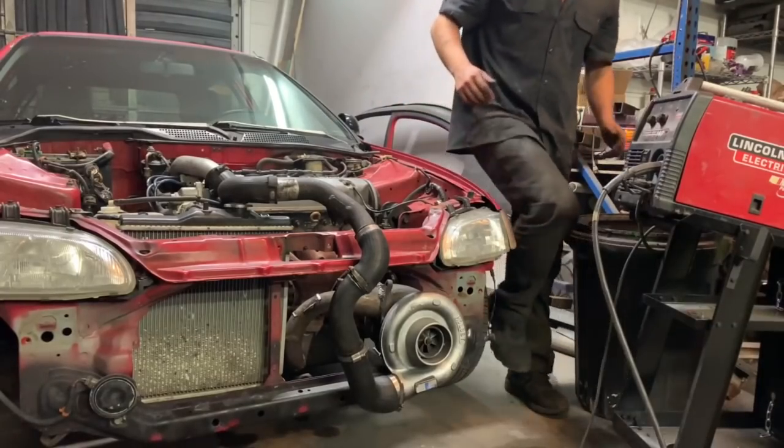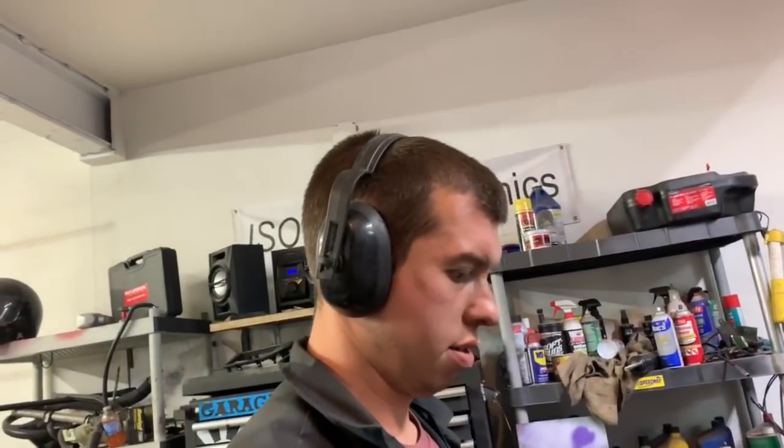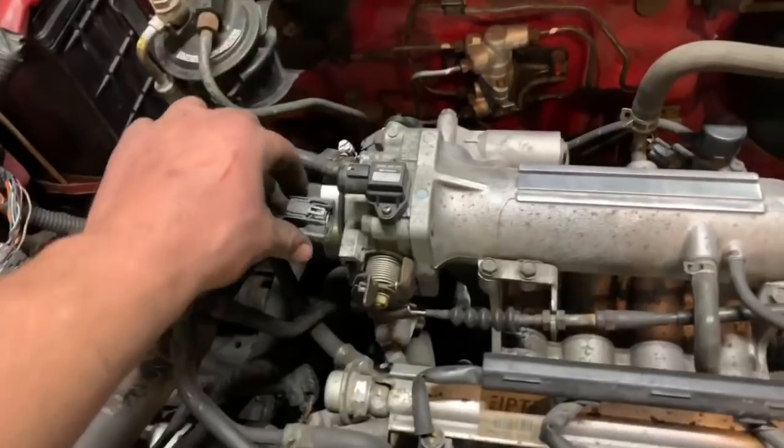Well, we have a check engine light now and I have no idea why that would be. I guess the next step is to go drive it. I didn't even think that thing was going to spin at all — it's an old big turbo, but it did the job.